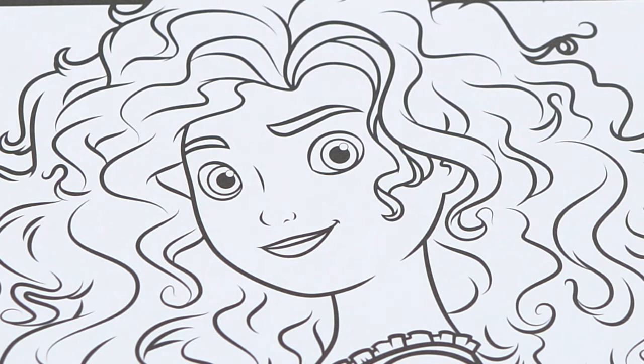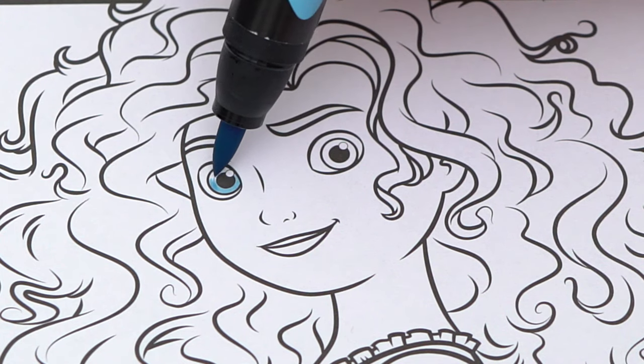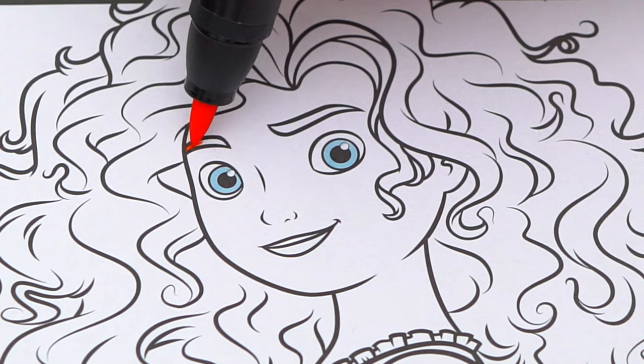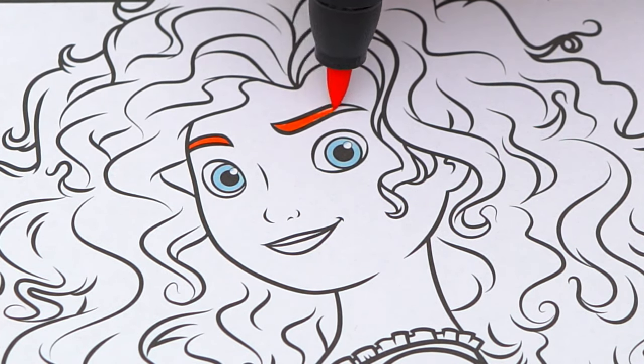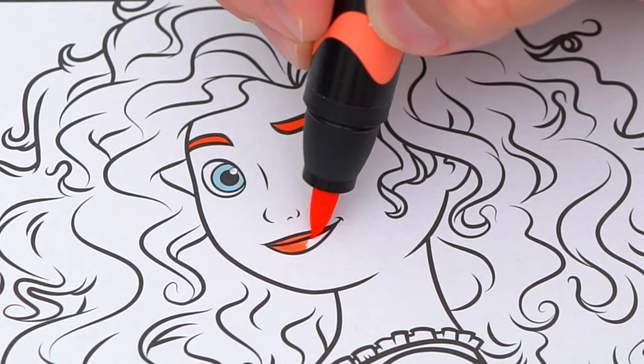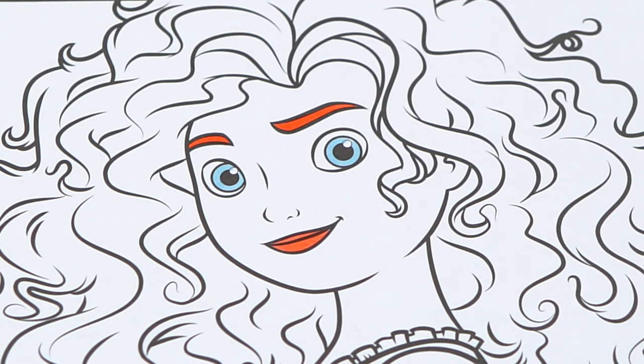She has light blue eyes and orangish red eyebrows. Her lips are pinkish red, and her skin is a light pinkish peach.